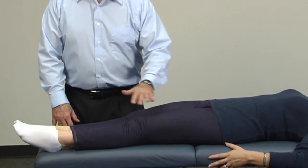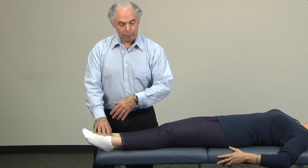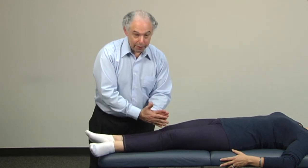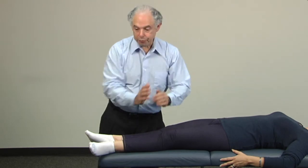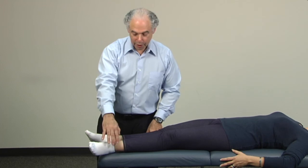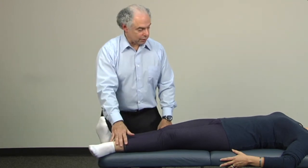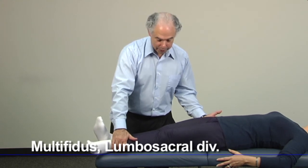From the same angle, we're going to take the outer foot — on the side being tested — and rotate that foot outward. We keep the feet and thighs together at the ten-degree angle with the legs away from the doctor doing the testing. This foot points upward, the outer foot points outward. This is the multifidus lumbosacral division. Pull both legs away from me.